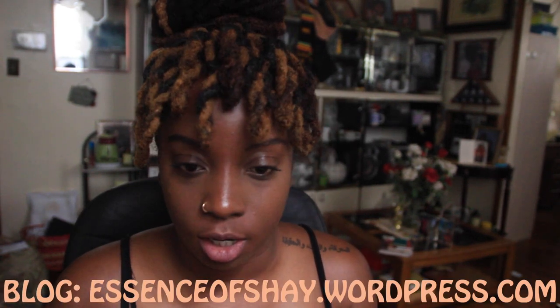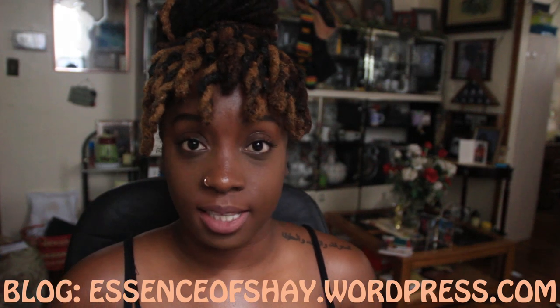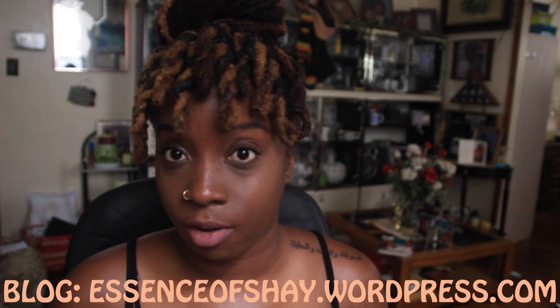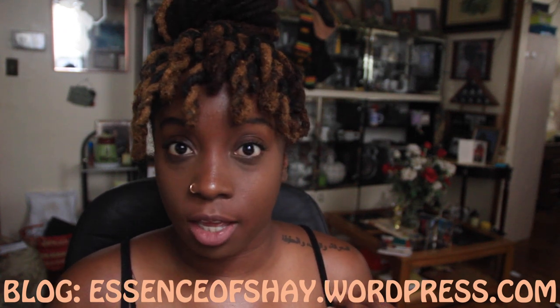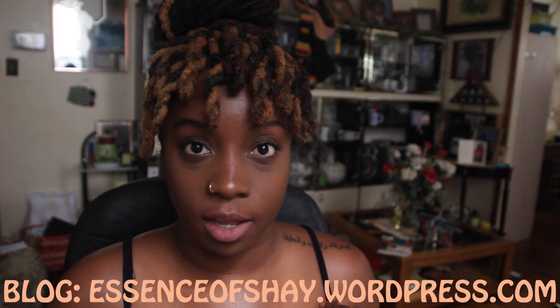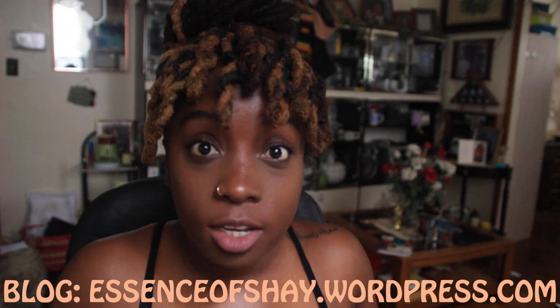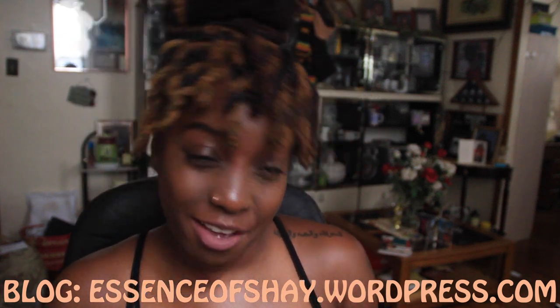Hey guys, welcome back to my channel. It's your girl Essence of Shea. I haven't seen you guys in so long. I took a week off because I was busy, and secondly mentally I had like a creative block. I was not loving my hair. I had a bit of a not loving myself episode. It was just a lot. So I wanted to take a week off and breathe, get my mind back together, because I want to be positive and happy for y'all — you guys didn't put me in a funk so I don't want to come up here with no funk. You feel me?